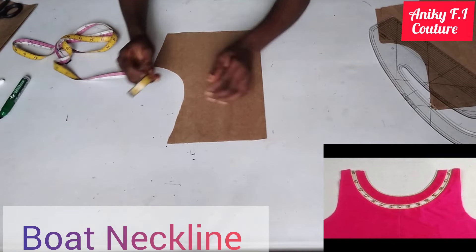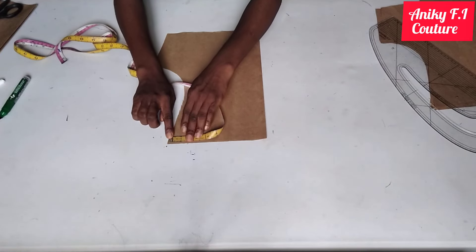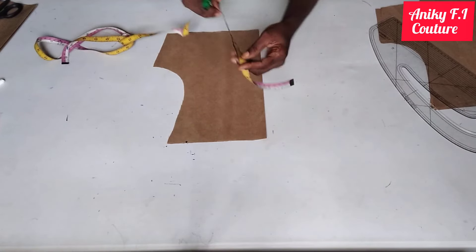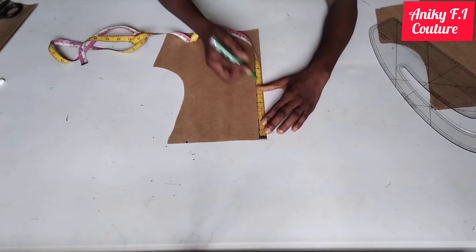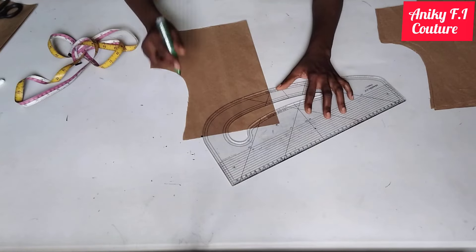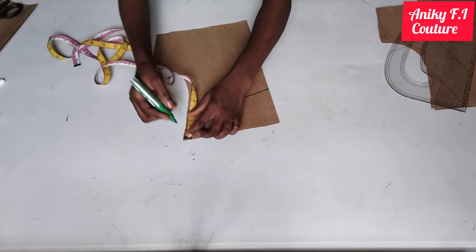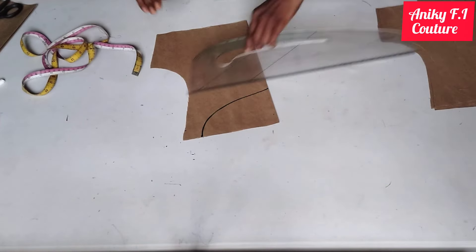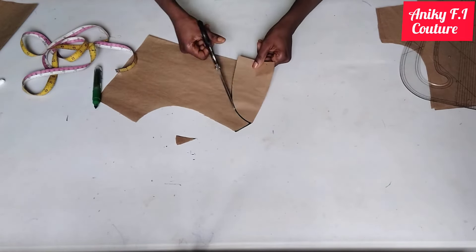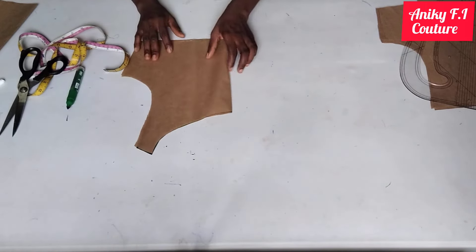The next one is boat neckline. From my armhole line on my shoulder line I'm coming in by 1.5 inches, and from my shoulder line I'm coming down by four inches for my neck depth, then connect. For my shoulder slope I'm coming down by one inch and connecting. After cutting, this is my boat neckline.